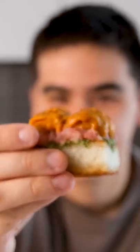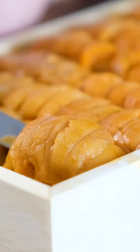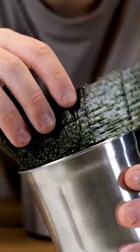I'm gonna toot my own horn really hard right now. If this dish were on the menu of a Michelin-starred restaurant, I wouldn't bat an eye. This is uni toast. It is the toast of gods, and it's probably the best tasting dish I've ever made.